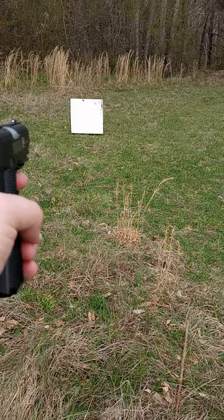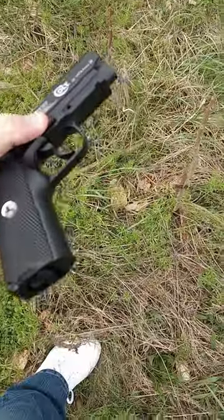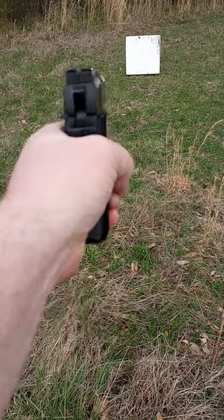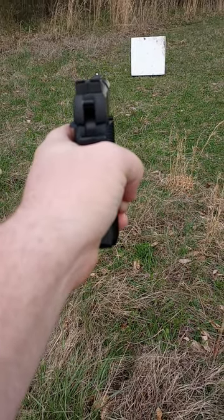Alright, here we go. Gotta take it off safety, cock it back up some. Let's take it off safety. And... it's out! God bless America.